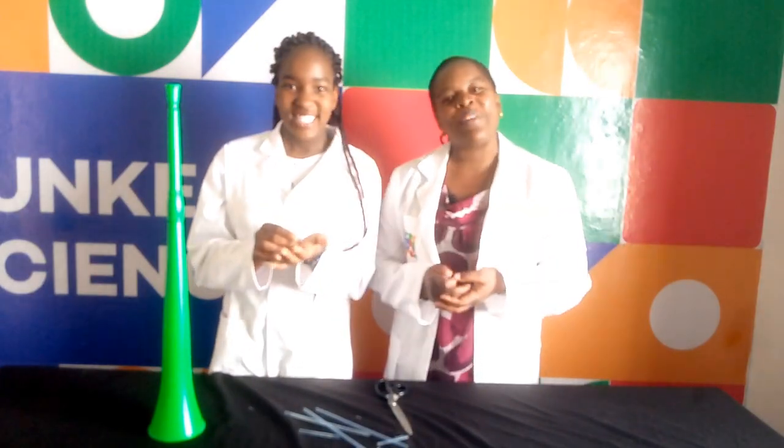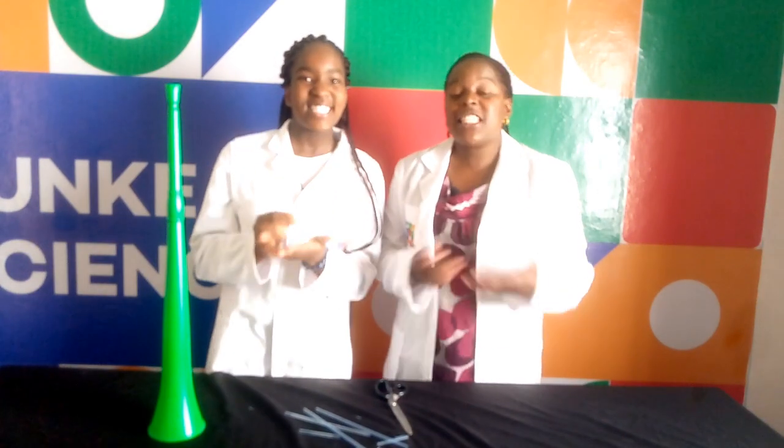I hope you at home were able to make your very own Vuvuzela. This is all we have for you today. See you next time on Funky Science. Bye!